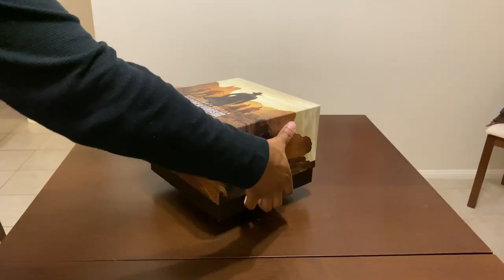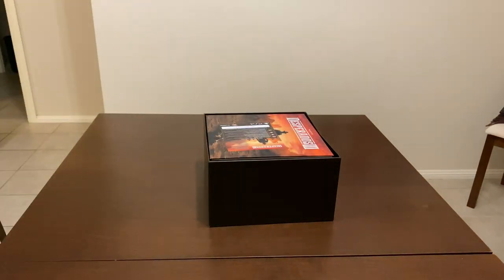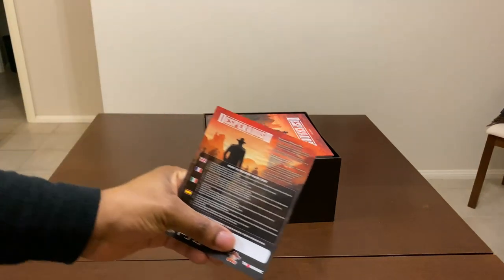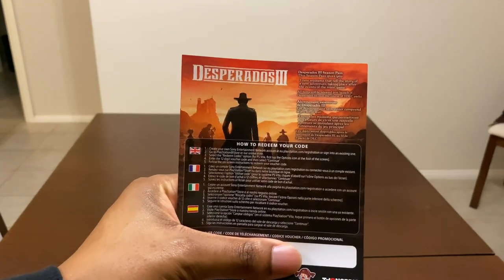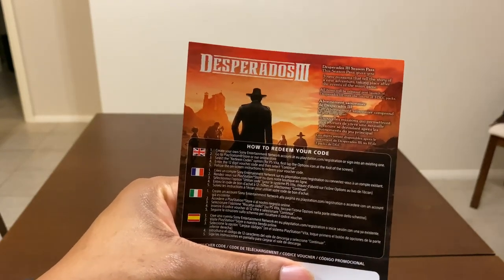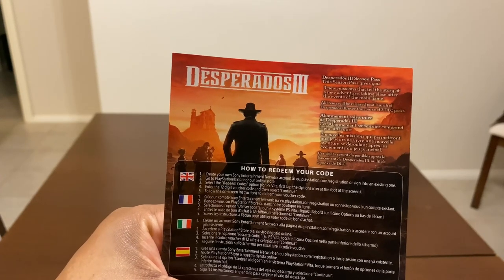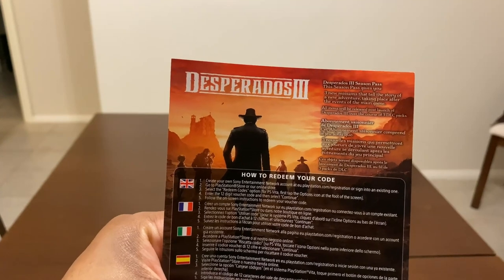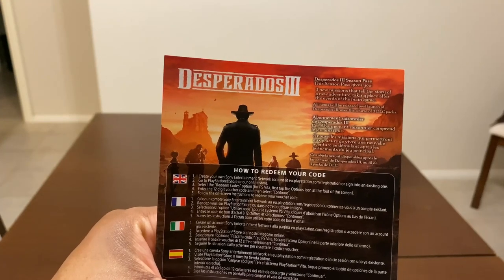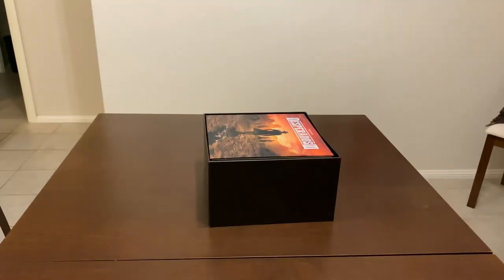I'll slide this on top, nice and slowly, place that box to the side, and inside I'll grab the code. This code includes — I'm assuming — the game itself. It's actually a season pass for Desperados 3. The season pass gives you three new missions telling the story of a new adventure taking place after the events of the main game, released post-launch over the course of three DLC packs.